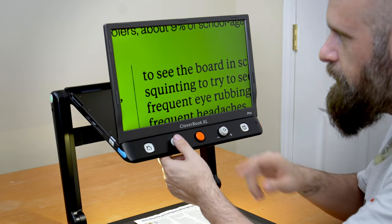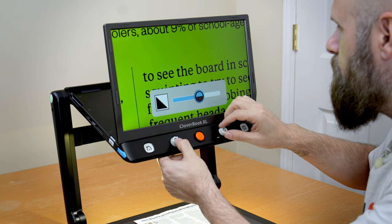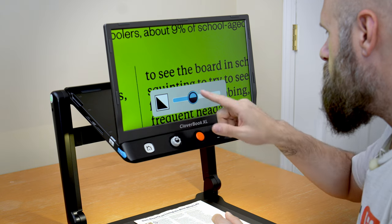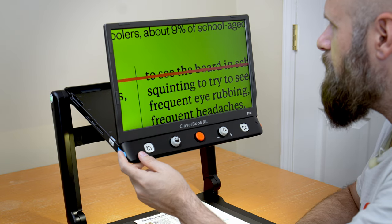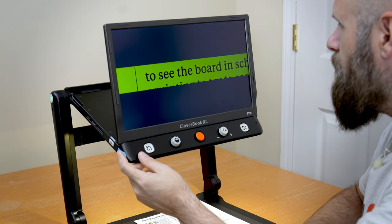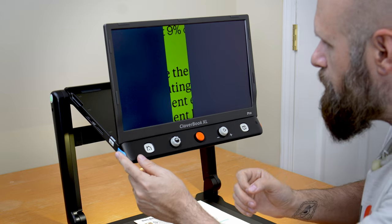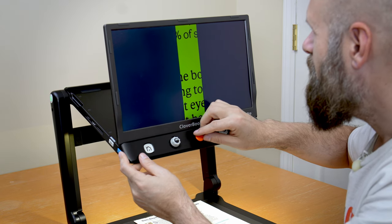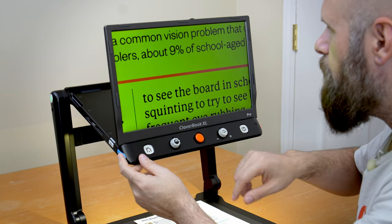To adjust contrast, hold down the color button and rotate the magnifying dial. You can raise or lower contrast using the dial or by dragging with your finger on the screen. The lower button on the left side controls lines and blinds. Tapping it rotates through horizontal lines, vertical lines, and masks or blinds. If you hold down the lines and blinds button and use the joystick, you can adjust the size and position of the blinds and lines — move them wherever you need or make them larger or smaller.